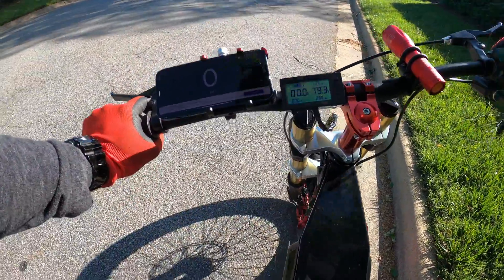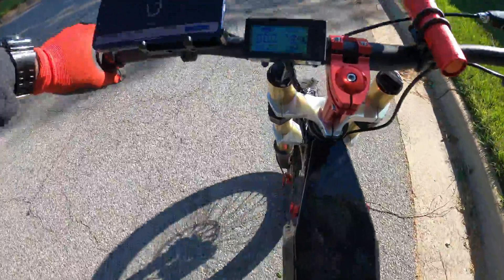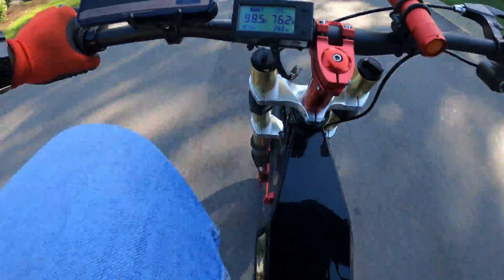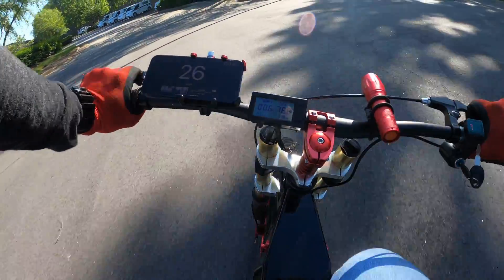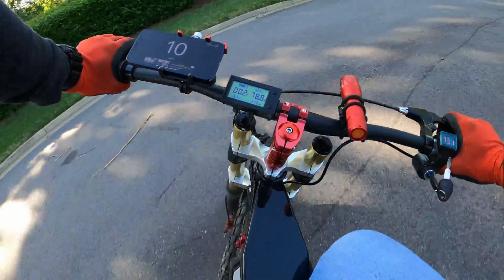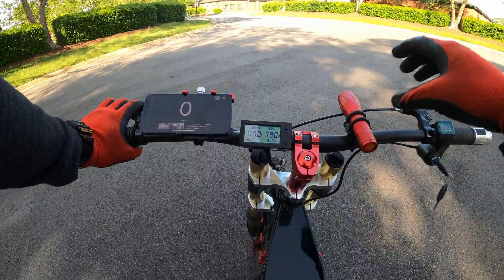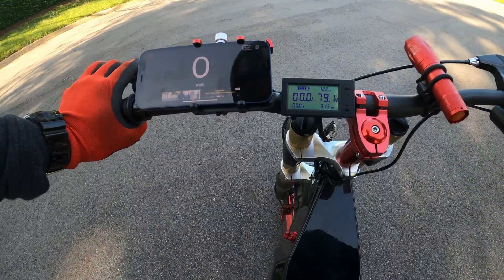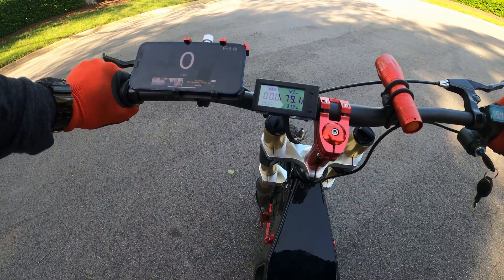Let's do a zero to 45. Three, two, one — and oh shit. All these tests are really at half battery. I'm usually around 86 volts, 87 volts fully charged, so I'm really about half my battery right now. And it's still doing pretty good.